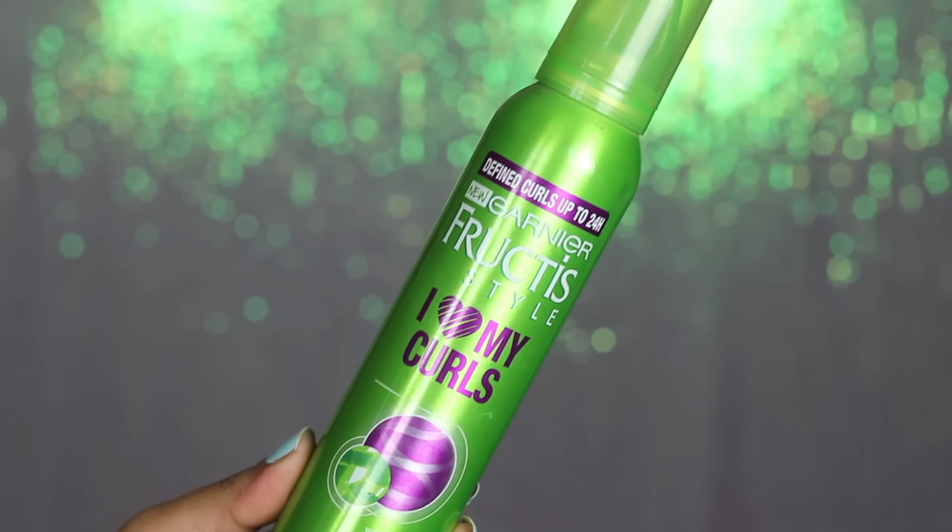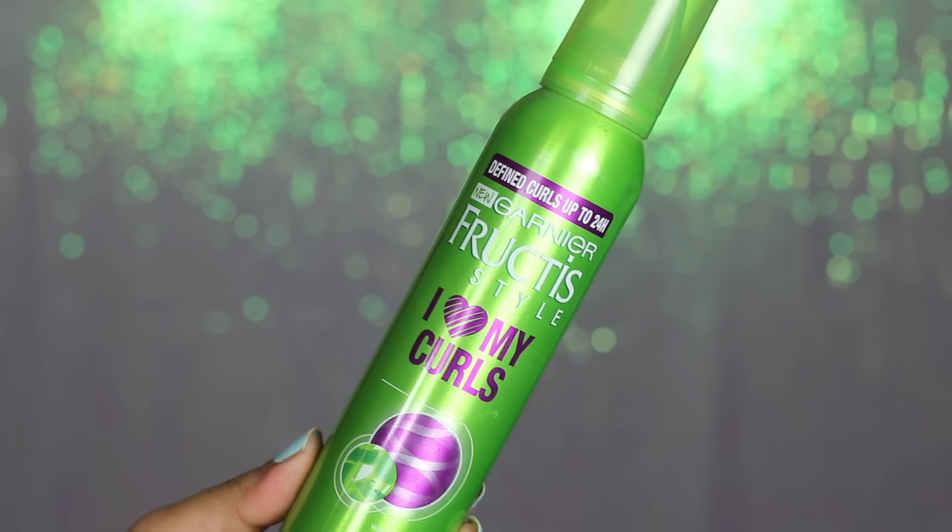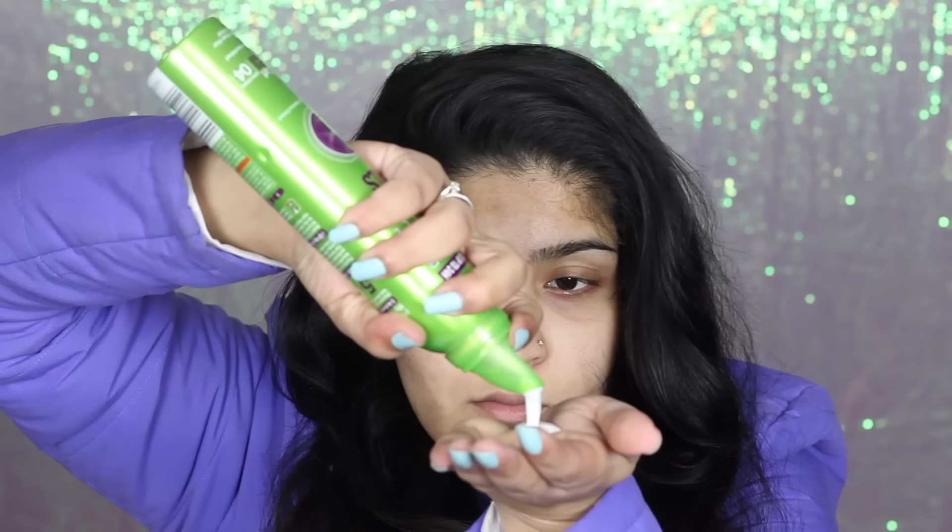First of all, I'm taking my hair out from the bun it was resting in and then just brushing it out using my Tangle Teezer to ensure my hair has no knots whatsoever. Then I'm going to divide it into two sections and take my mousse from Garnier, applying it all over to ensure that my curls stay in place for a longer time — and my curls actually stayed in place for three whole days, which is amazing.